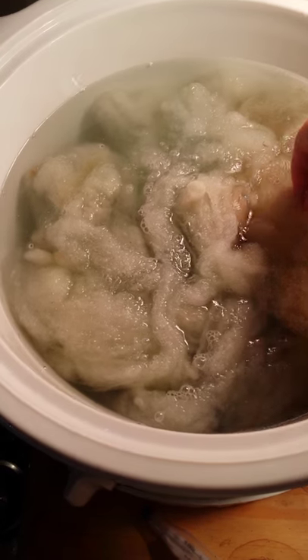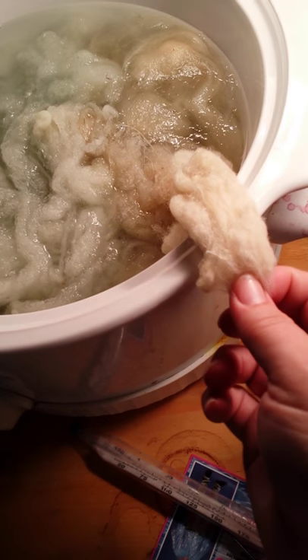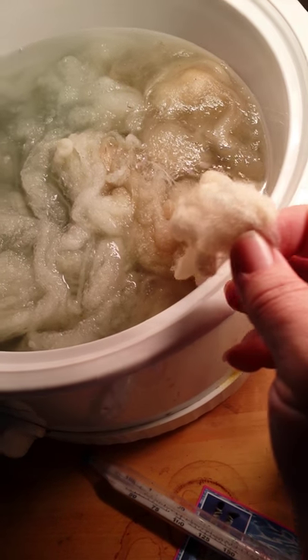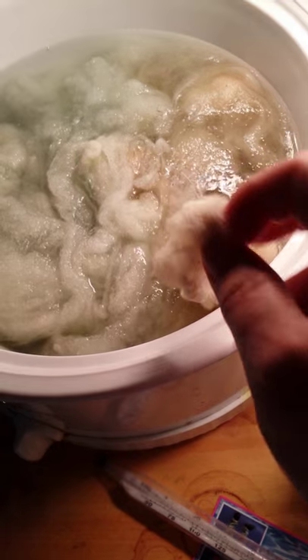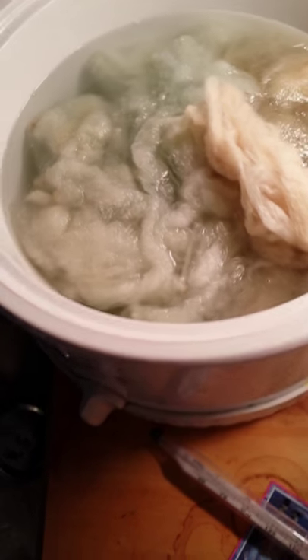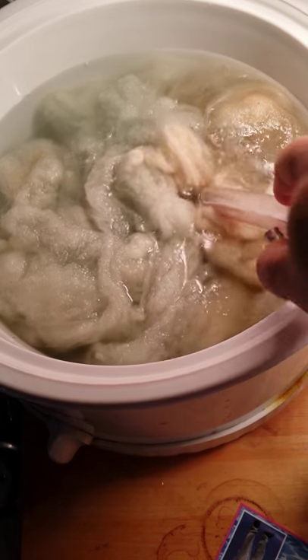Now this darker wool — this is actually mordanted already with lichen. It was just a really weak water bath lichen that doesn't produce much color, so I'm just going to go ahead and put copper on it and see what happens.